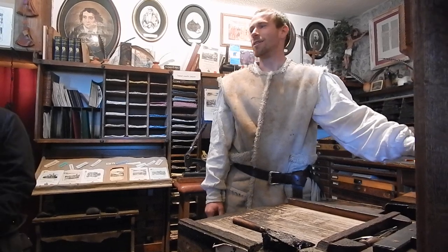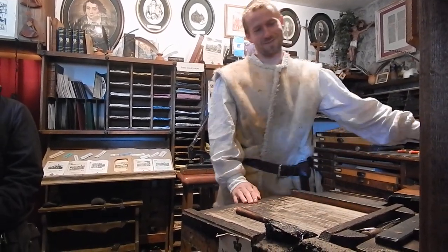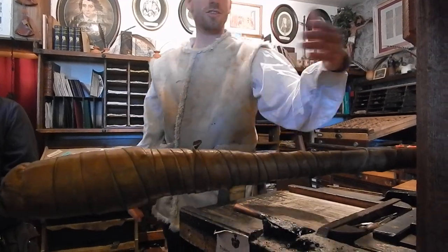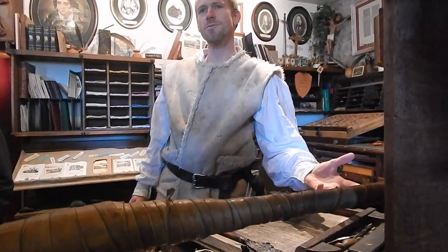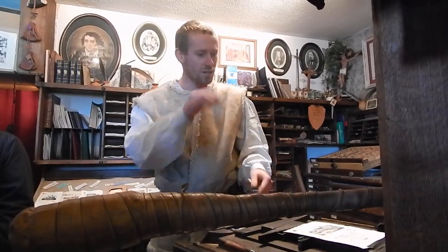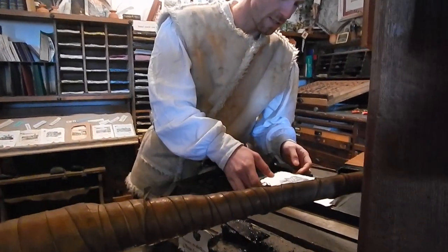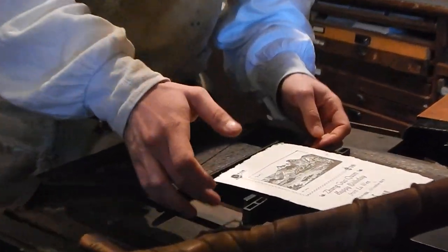It's a press — exactly. The reason we call it a press is we have to press it down. Gutenberg actually took the wine pressing machine and then adapted it to hold the text inside, so he could apply the pressure. The whole thing is like a big stamp, but you need enough pressure to press it down.